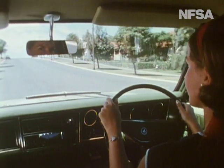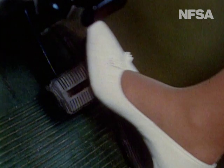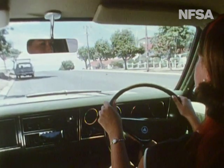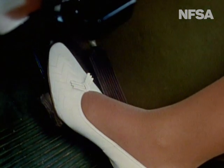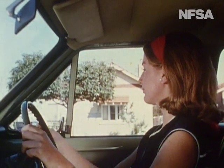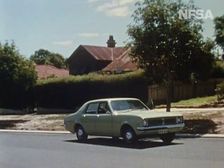Let's try a hill start. Check the mirrors — clear behind. We pull in to the side and apply the foot brake to stop. The selector is in D; the engine is idling; the car is held on the foot brake. Now the handbrake takes over to allow the right foot to use the accelerator. The road behind is clear. As we accelerate, we release the handbrake and we move off to an easy, expert hill start.